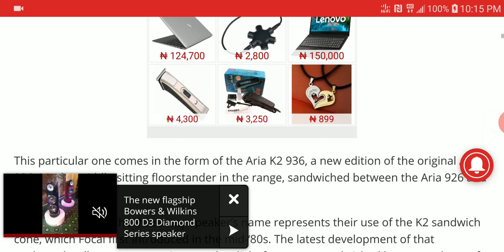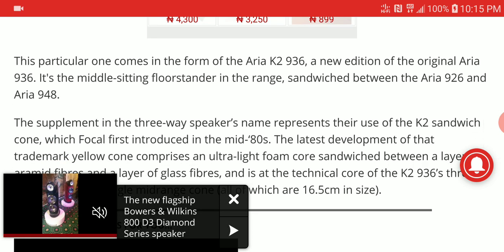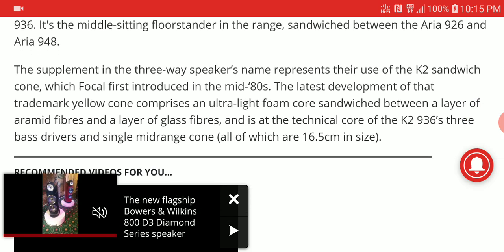What you're getting here is a new design — not totally different from their other series like the Sopra and Utopia in terms of style, but it's a little bit slimmer and better suited for most living rooms.